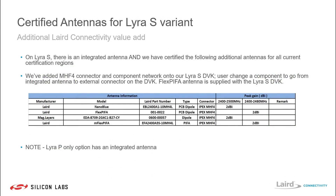In terms of external antenna options for the Lyra S SIP module, there is an integrated antenna but Laird has also certified four additional antennas that are all off-board internal antennas. As mentioned previously, the Flex Piffer antenna is included inside the development kit. As a note, the Lyra P PCB module only has an integrated antenna.